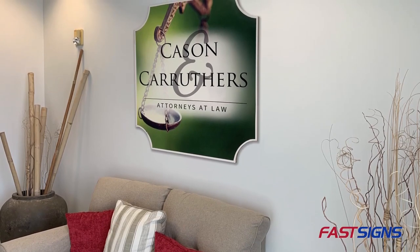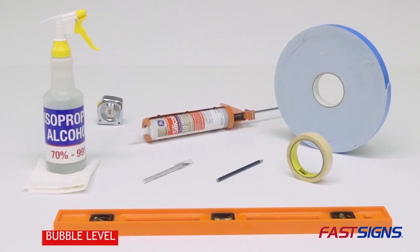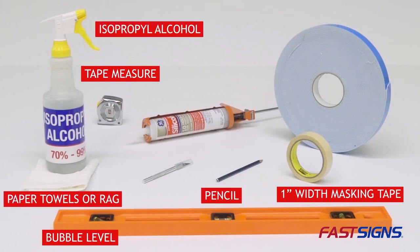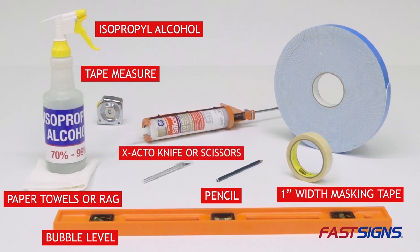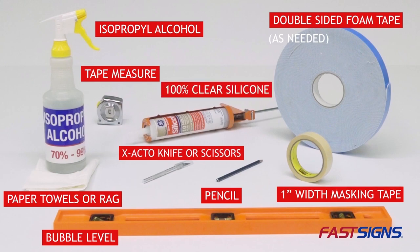We are going to share four steps for how to hang a wooden sign. But first, here are the tools you'll need for this job: bubble level, tape measure, 1-inch width masking tape, pencil, isopropyl alcohol, paper towels or rag, X-Acto knife or scissors, double-sided foam tape as needed, and 100% clear silicone. Let's get started!